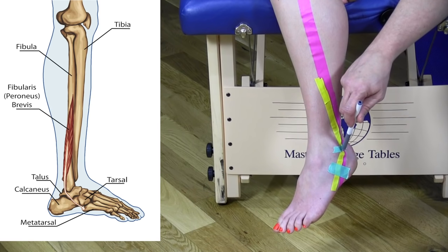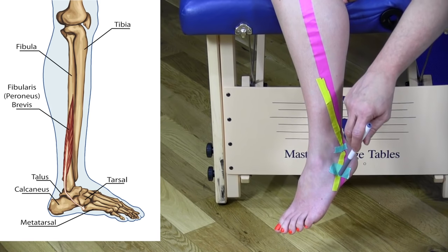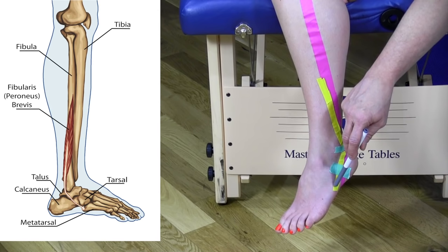Underneath the peroneal retinaculum, the muscle travels superior to the peroneal tubercle on the calcaneus, and then translates down to the fifth metatarsal where it inserts on the lateral tubercle of the fifth metatarsal.